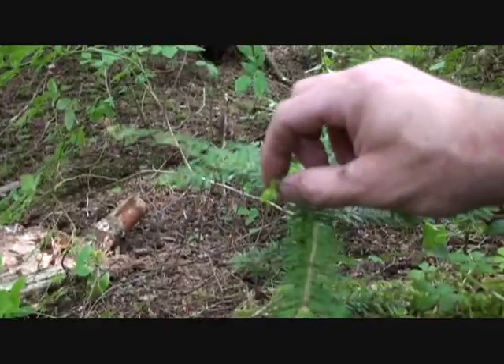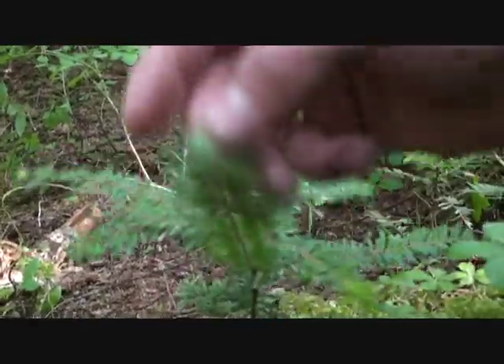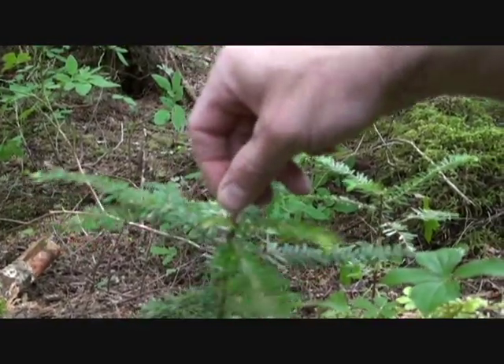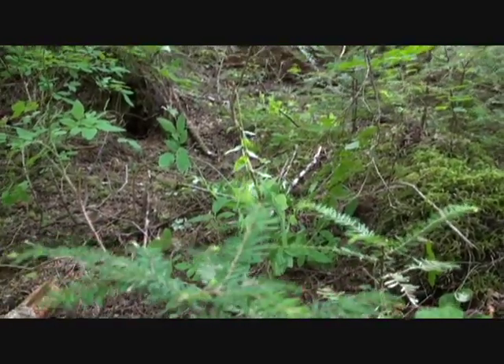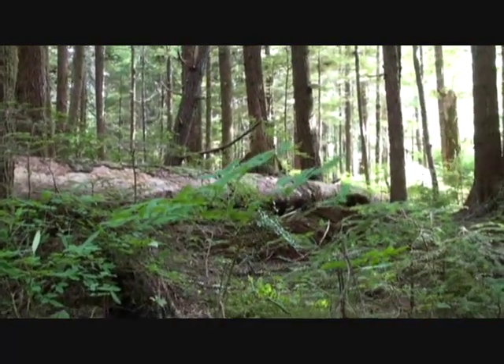I've been picking at these things — these fresh little green ends on the young fir trees around here. Just chew them and swallow them. They taste just fine. Probably not doing much for me but it makes me feel a little better. I'm going to go see if I can find something a little more yummy, berries or something.